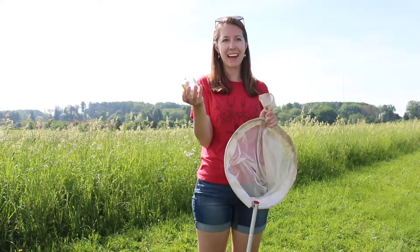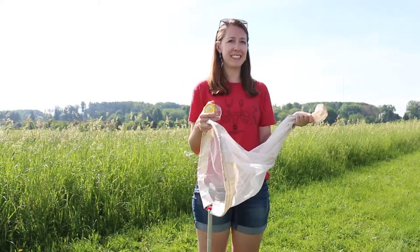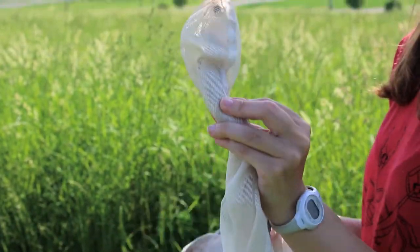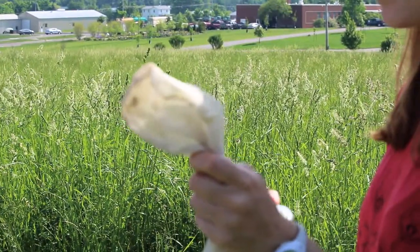To safely transfer your captured insect from a net into a jar or plastic bag, you can use these tips or tricks. Grab the net behind the insect that you want to collect and give it a light twist like this. This will stop the insect from coming out the back of the net and allow you to trap it.